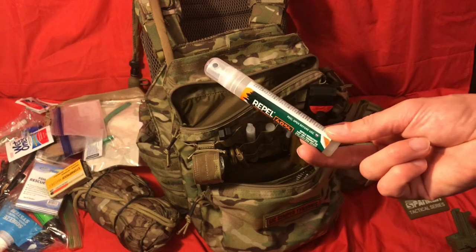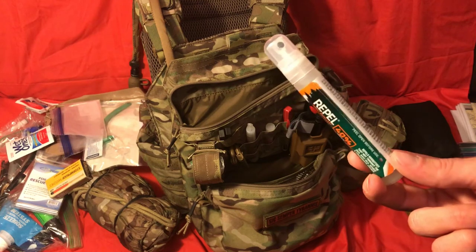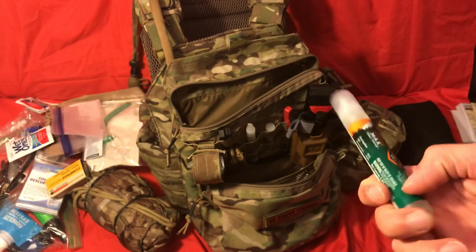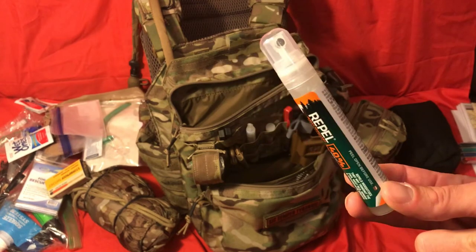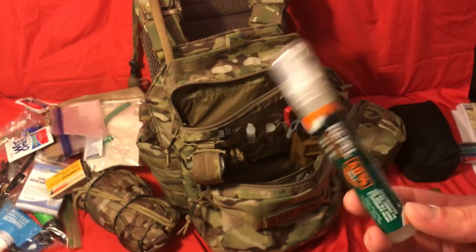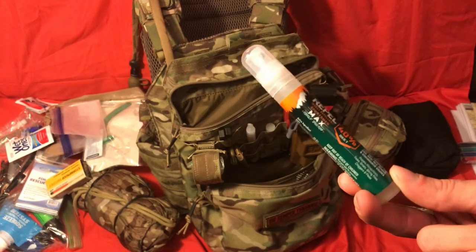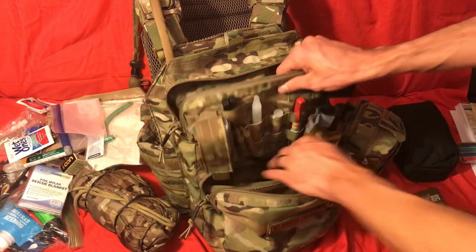Bug spray — this is something people probably don't consider a lot. I live in the South where it's very muggy and wet pretty much most of the year. We have giant mosquitoes around here all the time, and where I grew up they were about half the size. So you absolutely want some bug spray. This is just a small bottle I got from Walmart for about two or three dollars — enough to last you a couple of days. You don't want bugs and jiggers all over you. Also, if you have to take a nap, you're not going to sleep if mosquitoes are biting you all night.